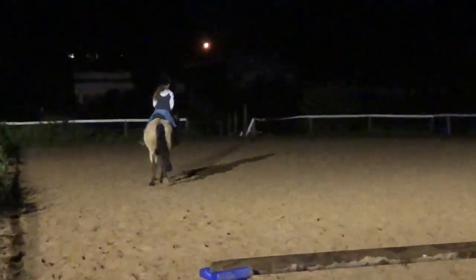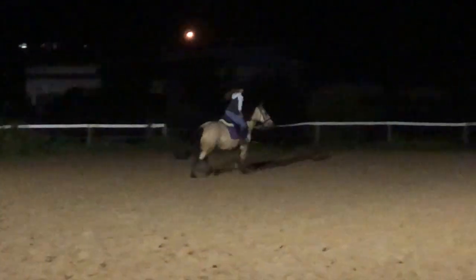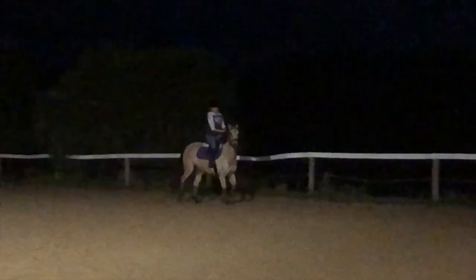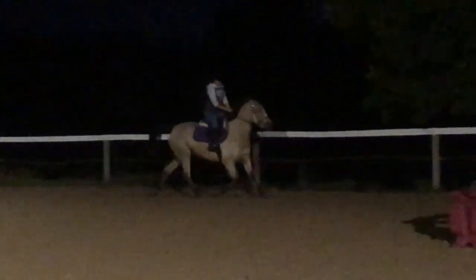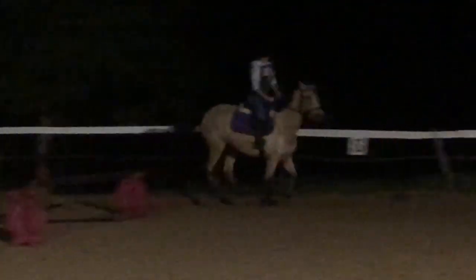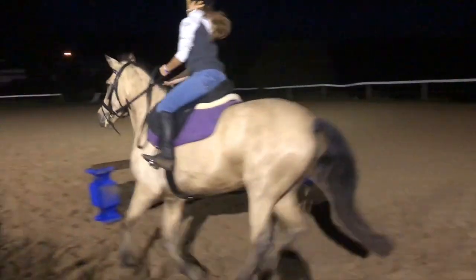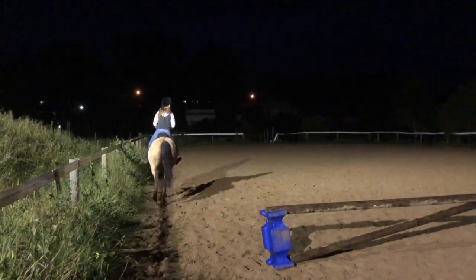Okay, change your canter lead. Good girl, bring her in straight. Great. Righto, over your red, then over your blue.